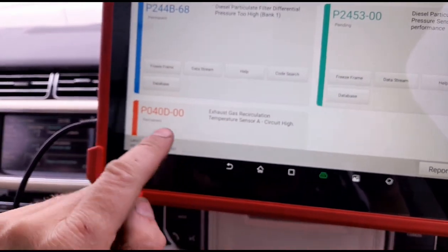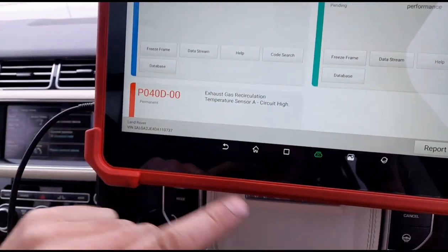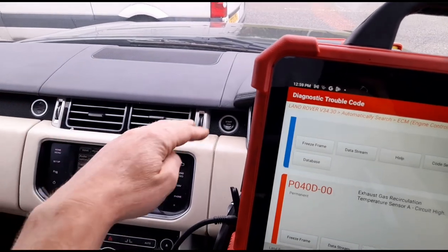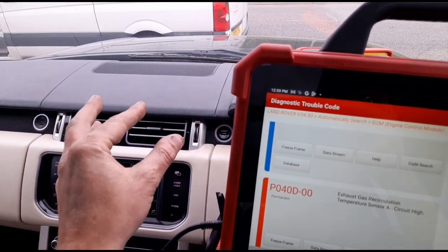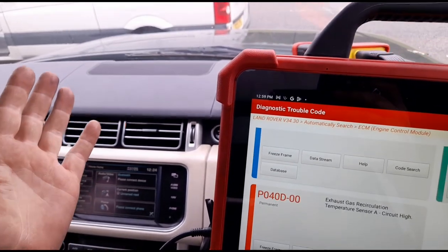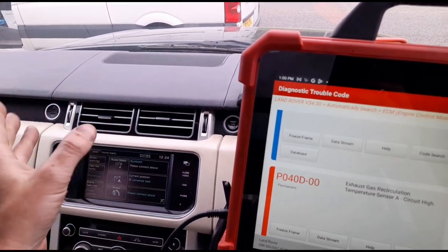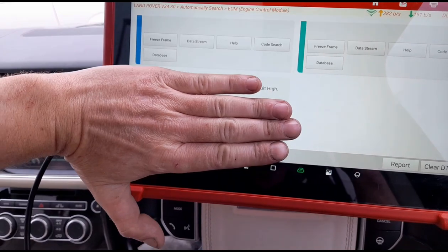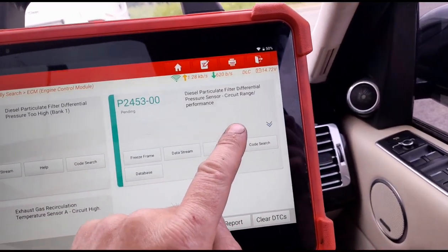There's also an exhaust gas temperature sensor code I wasn't expecting. We're not going to deal with that today because we can't get hold of that sensor, and it sits right in the middle - you'd have to remove the manifold, possibly the oil cooler, and a few other fuel-related pipes. Even if we could get that sensor today, it's not something I'd want to do on the side of the road. There might be seals or gaskets that may not go back together. I'm going to tell him to get that done at his local garage, which they didn't even mention anyway.